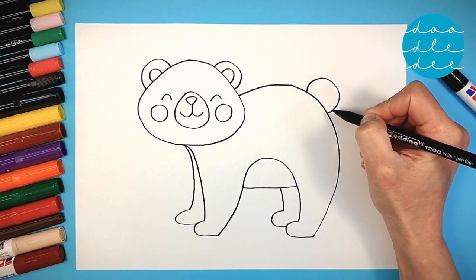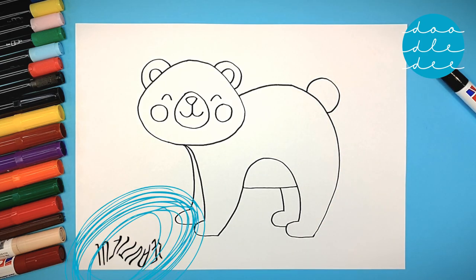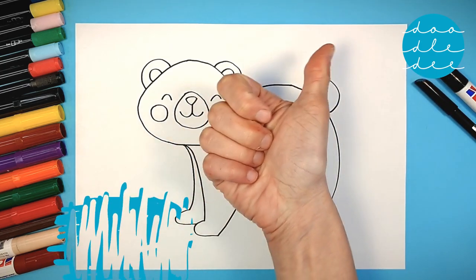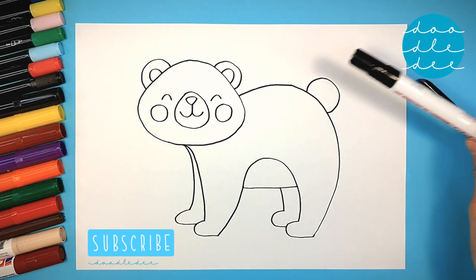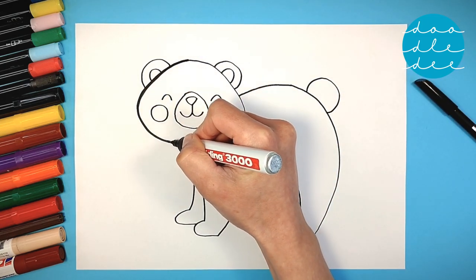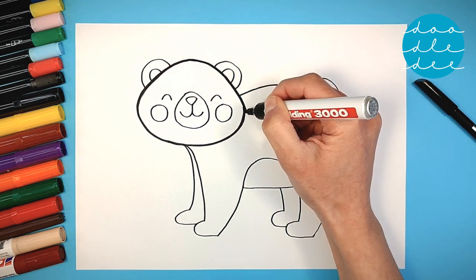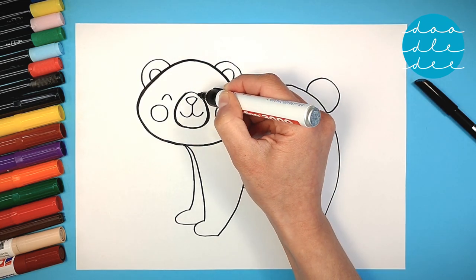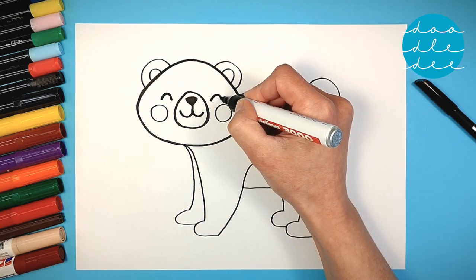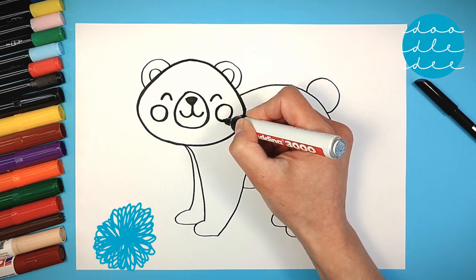Don't forget a cute, round tail. What a beautiful bear! Let's go over our lines so they are nice and bold before we color our bear. Our bear looks amazing!